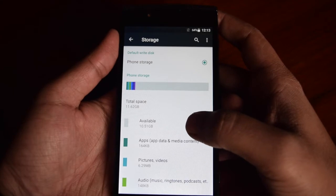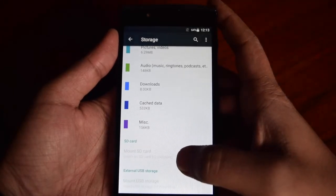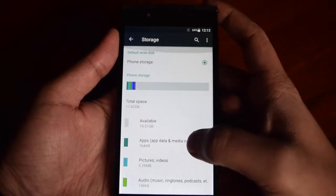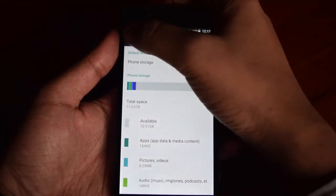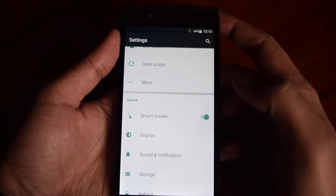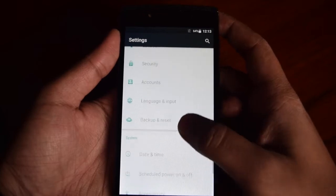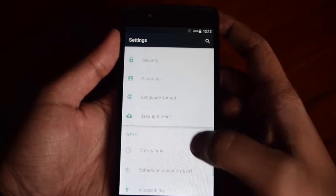Let me check the storage status. This is a demo unit and around 10.5GB is available — just a few apps have been installed. It also supports an SD card slot to expand storage up to 128GB. It also supports USB OTG so you can access data directly from a pen drive. It also supports Smart Awake, meaning double-tap to wake up the screen, among many other options in the settings menu.